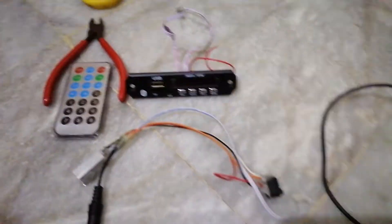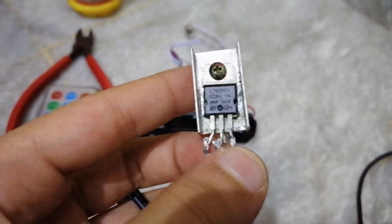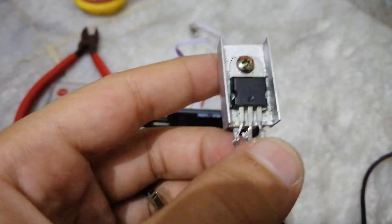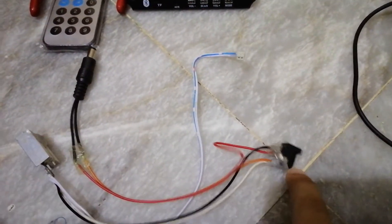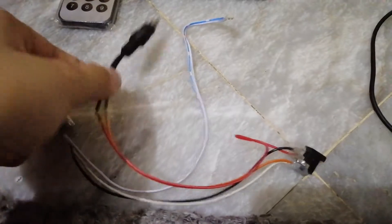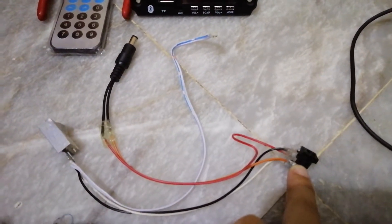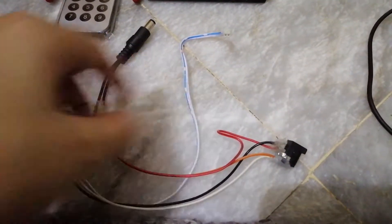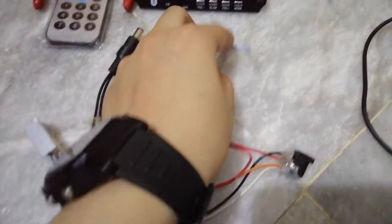What you need is an LM7805 voltage regulator, which converts 12 volts to 5 volts. I'll show you what I've done — this voltage regulator is wired to a DC female jack, and a male jack is directly connected to that female jack giving it the input voltage. The output is a 5-volt output.